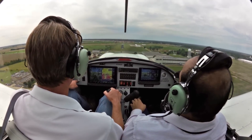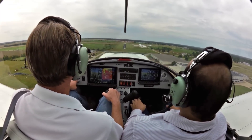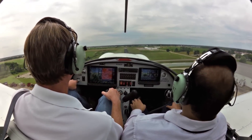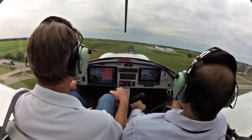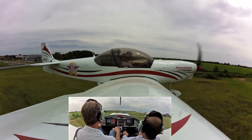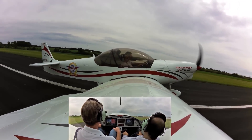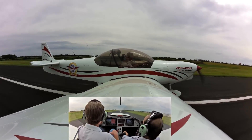We'll shoot for an approach speed in the 60s — we're right there in the 60s now. Try to land on the centerline. And just let it settle, keep just a little bit of power in. Nice. Stick back, gets the pressure off. There we go.